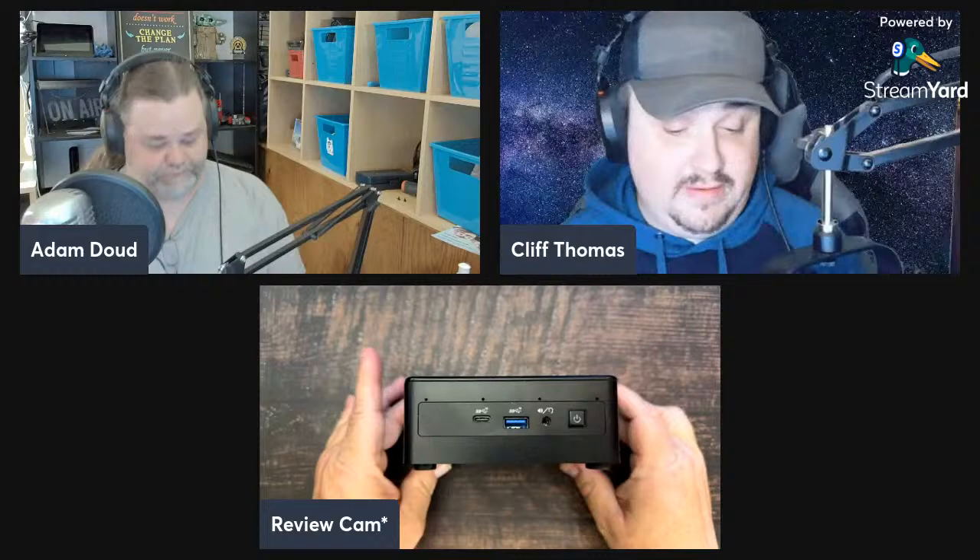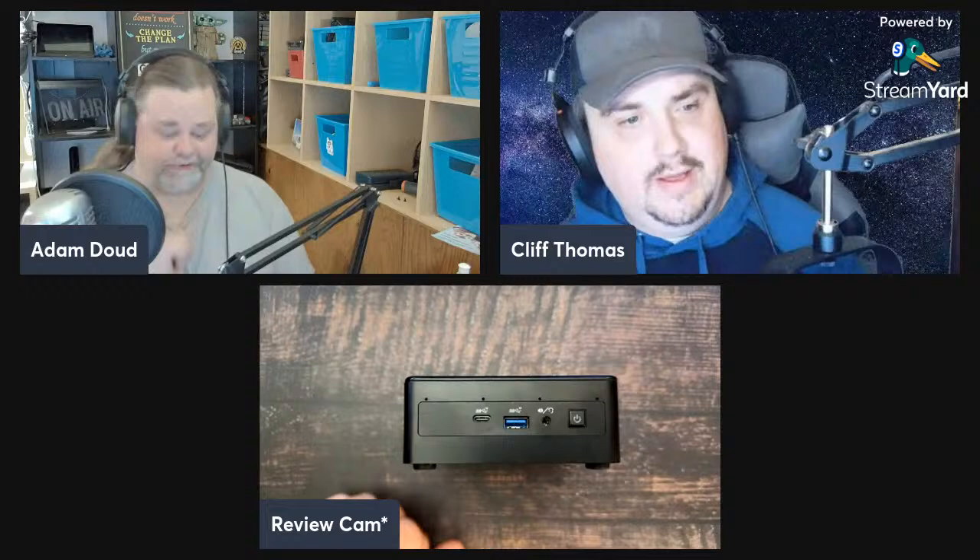Normally when you see a PC like this, if it's in someone's home it's used as a home theater PC. If it's out in the wild in a business, it's usually for something like a point-of-sale display, or running something on a wall-mounted TV, because this is VESA mountable, which is really nice — we'll talk about that in a bit. For such a small PC, it's got a ton of ports.